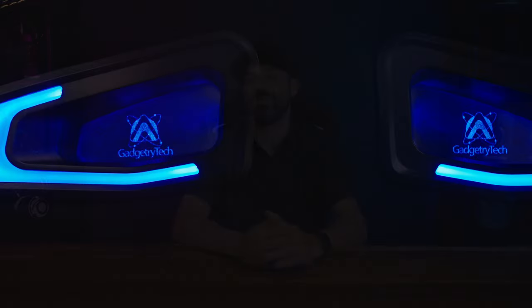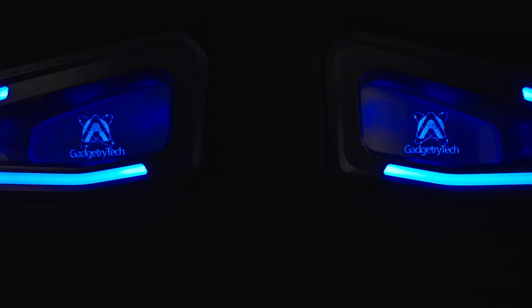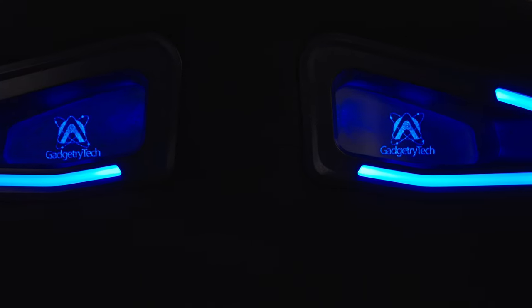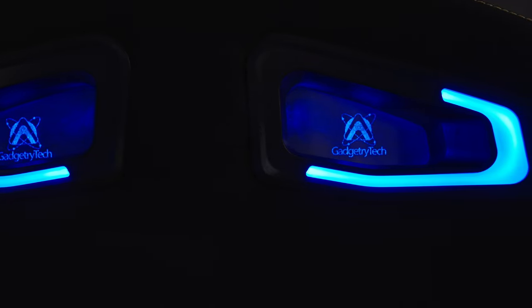Naturally, running the channel, I wanted to put Gadgetry Tech on the chair and I think it came out pretty good — it took a few iterations to get it to present the way I expected on the glass. If you don't customize it, it comes with transparent glass with no design. They give you a couple of options online, but you can go from nothing to your own custom design.